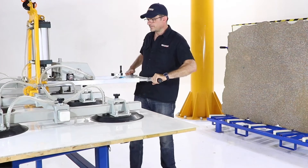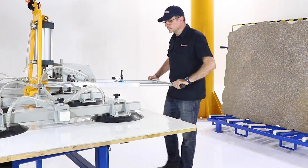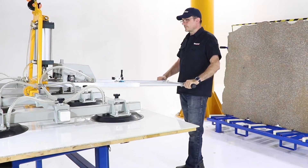Picking up a 6mm thick, one quarter inch thick sheet of porcelain measuring 2.8m x 1.2m. Adjust strap length and handle to suit sheet size.